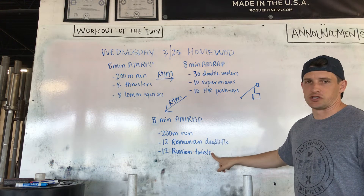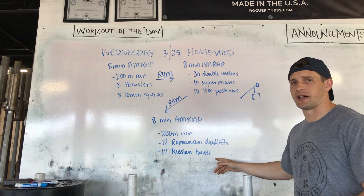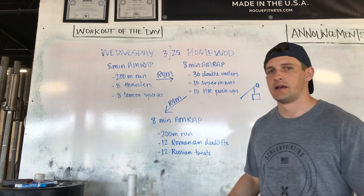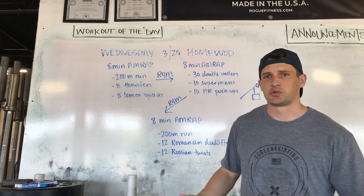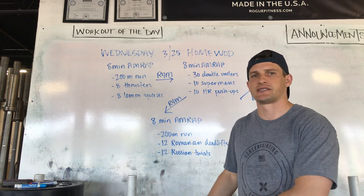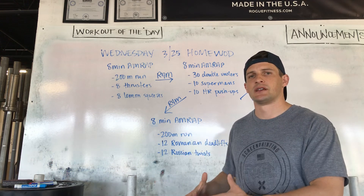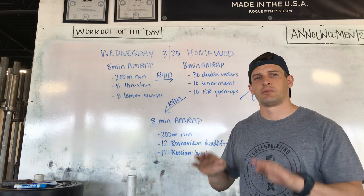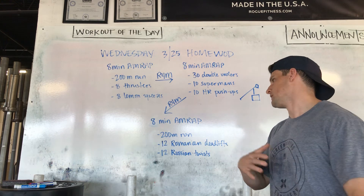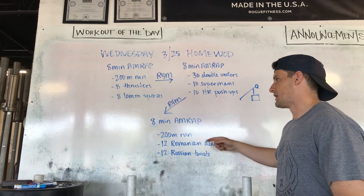Then 12 Russian twists. You can use the same weight you were using for your deadlifts, or maybe go a little bit lighter — use a med ball or your weighted backpack. Ideally with your Russian twist, we're getting feet up off the ground, knees tucked, and we're moving from side to side with our butt on the floor, touching the floor with the object. One way to scale that: put your heels down. We're looking for a constant crunch, moving side to side laterally, working through this last eight-minute AMRAP.